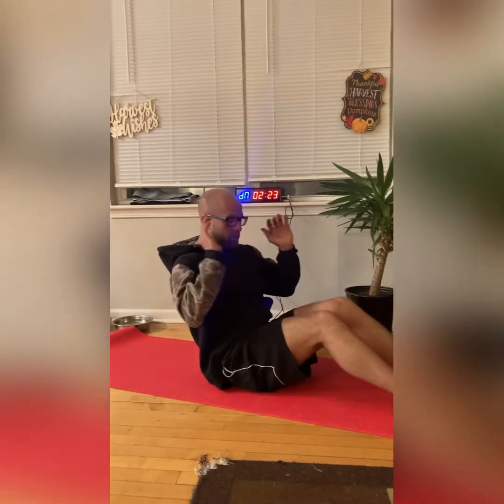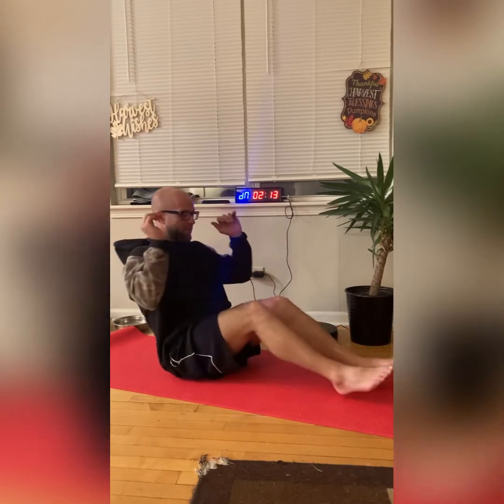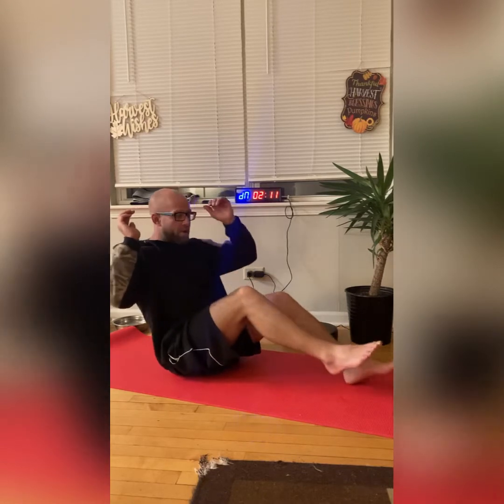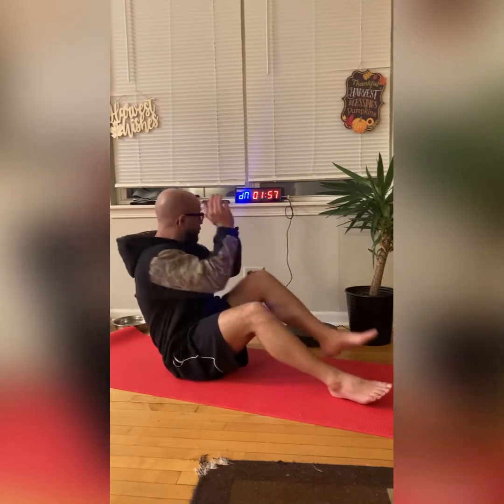Five, four, three, two, one — no more dead bugs. We're gonna go knee to elbow. This is more beginner-geared so it's great if you're just getting started. We're just popping these elbows up — popping these elbows up. If you want a little more challenge, keep your feet off the ground. Same thing — knee to elbow, opposite, opposite. Five, four, three, two, and one.